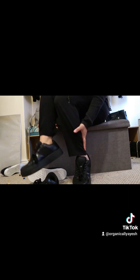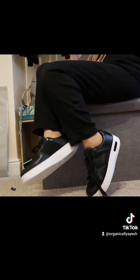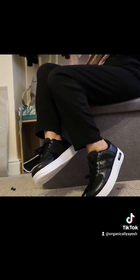I've got one extra pair to show you. Okay guys, so this is the black and white one — literally the same shoe just with a different outsole.